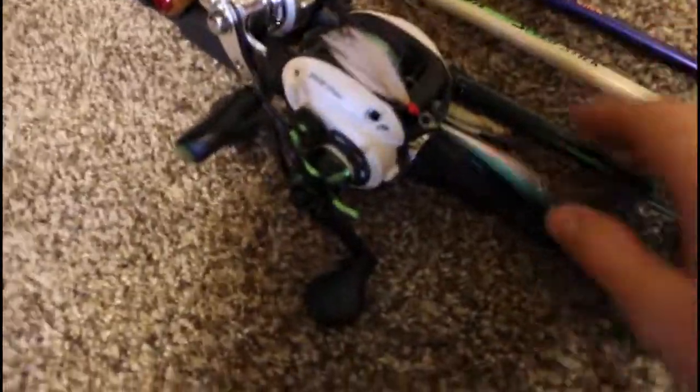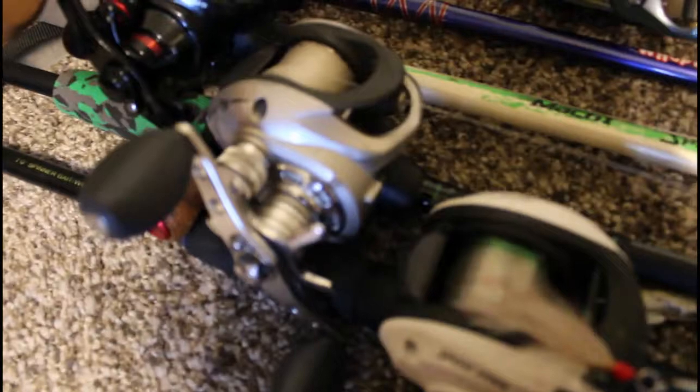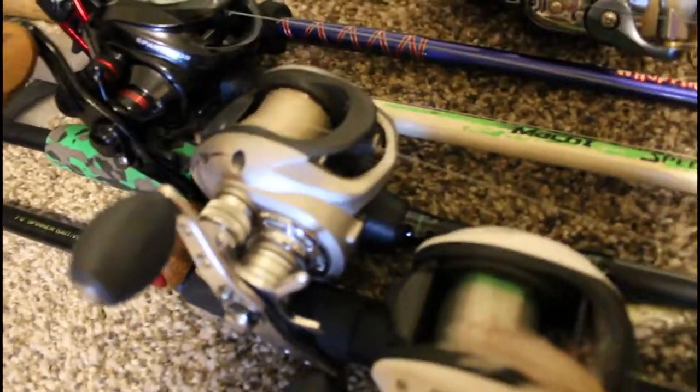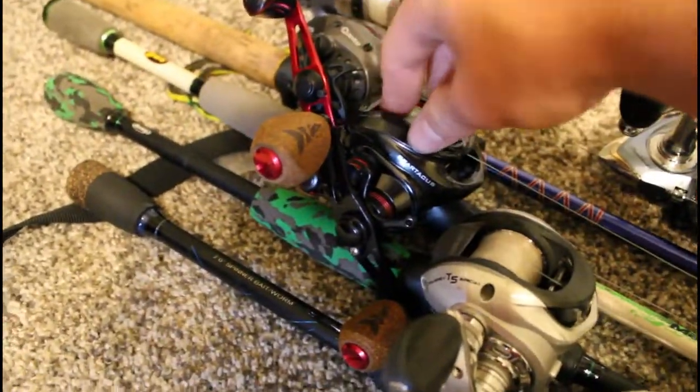Let's look at some of my combos. Here we have a Lew's Mach 1 Speed Spool on a right-handed McGill Pro Advantage rod — got it at Walmart for a steal. Here we have an old Bass Pro Shop's Tourney Special reel on a Berkley AMP rod — that's my swim bait and Texas rig rod, that's all I use it for. Here we have my froggin rod: a CastKing Spartacus Plus on the Lew's Mach 1.